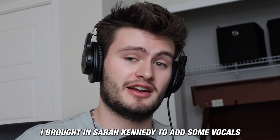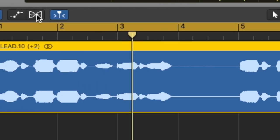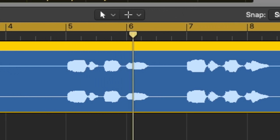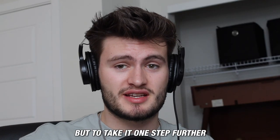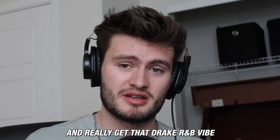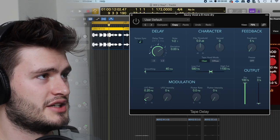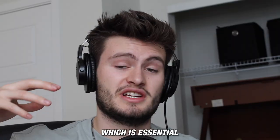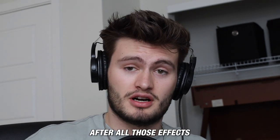Once I had the foundation for the music down, to really capture that R&B Drake sound, I brought in Sarah Kennedy to add some vocals. To take it one step further and really get that Drake R&B vibe, I added some effects to the vocals: reverb to give it some space, a delay to help fill out the sample, and the plugin Decimor, which is essential if you really want to get that filtered Drake R&B sound.